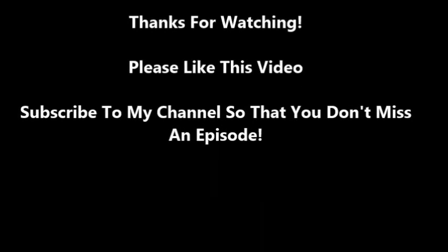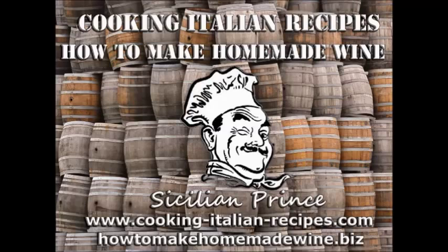All right, thanks for watching. Thank you for watching — I really appreciate it. If you like what you see, please subscribe to my channel here on YouTube, and definitely check out my blogs at cookingitalianrecipes.com or my other one on winemaking at howtomakehomemadewine.biz. Thanks for watching, please subscribe, and have an awesome day.